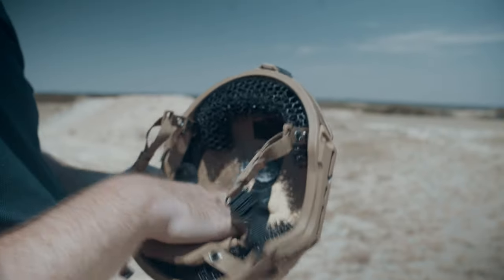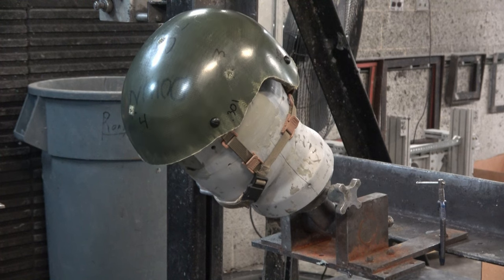A helmet has to do more than simply stop a projectile. We have to stop it without major deformation after the impact in order to protect the scalp, skull, and brain of the end user wearing the helmet. Aramid-based helmets tend to be stiffer than PE helmets, and because of this, we typically see less helmet shell deformation with them.